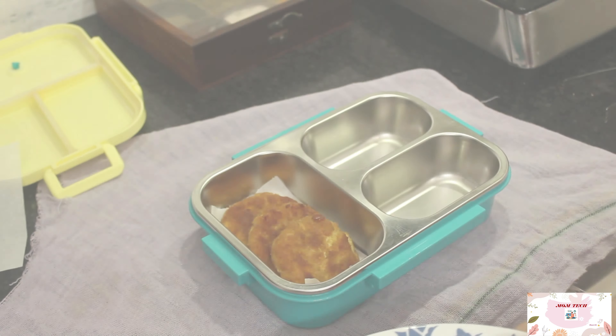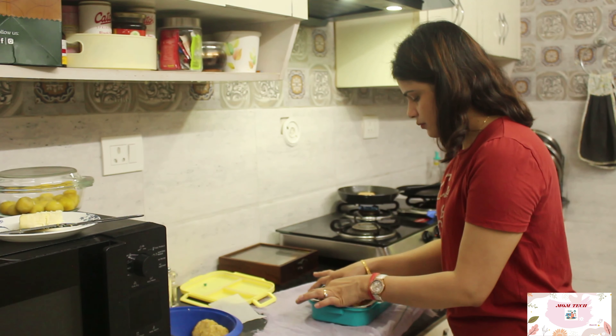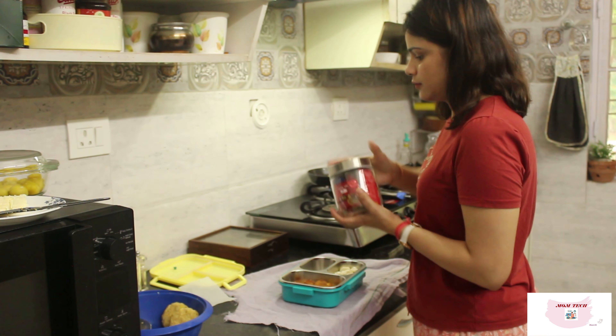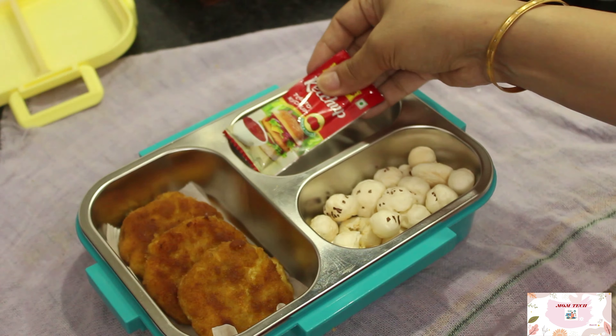This is a quick recipe that takes me only 15 to 20 minutes to prepare at max. I'll be preparing the lunch with some makhanas, nuts, and ketchup for the cutlets.